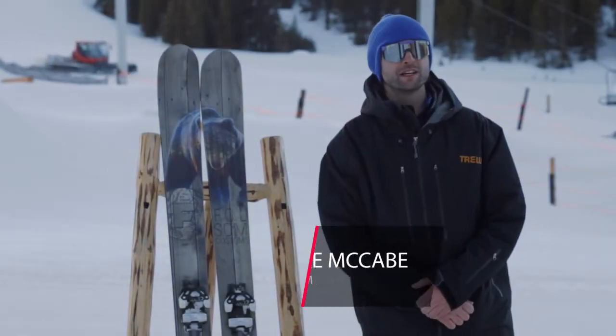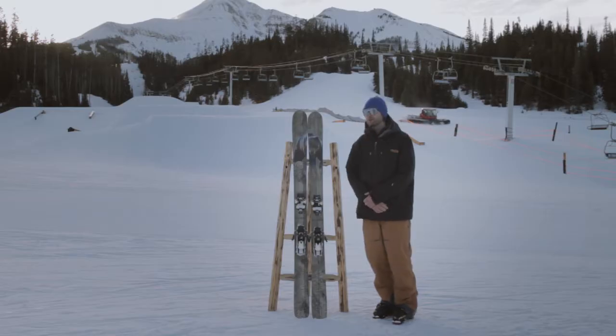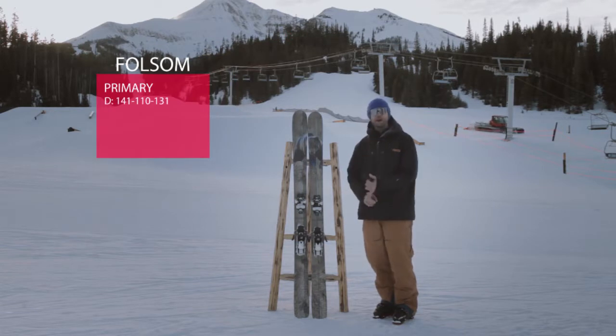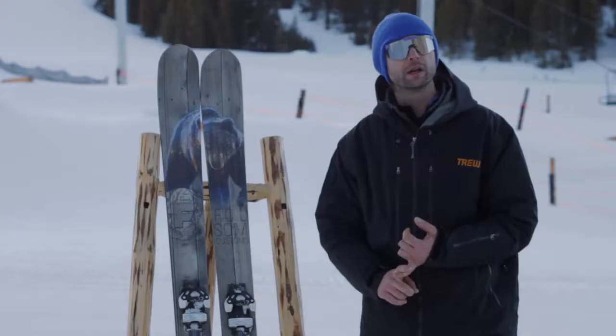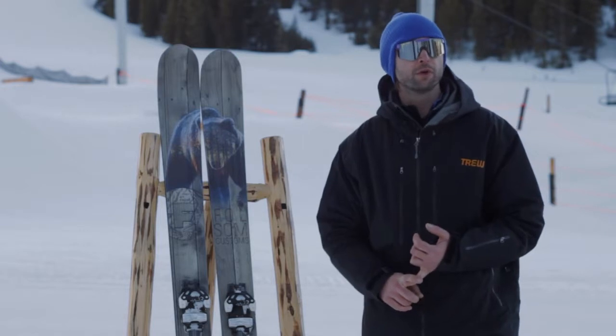Mike McCabe here with Folsom Custom Skis here in beautiful Big Sky, Montana. Today I'm going to be talking about our primary shape. Bringing this shape back for the third season, we've got this in a couple new lengths this year. This is the 190. We also offer it in a 180, a 188, and a 174.